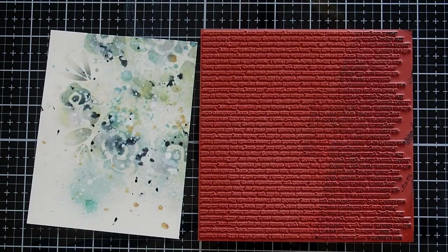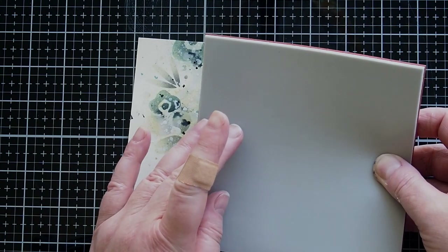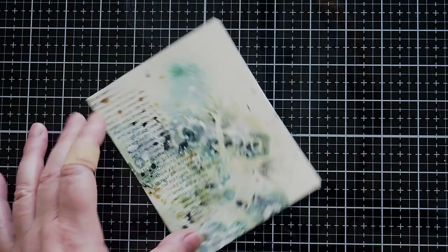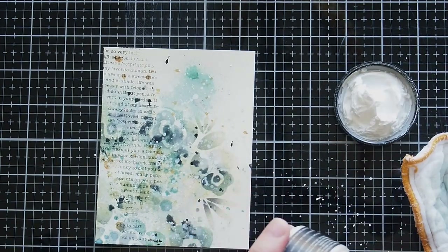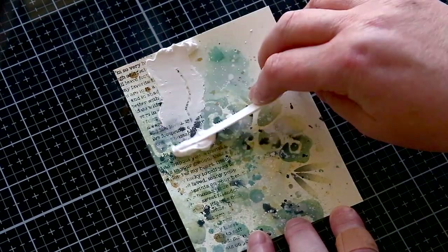Keeping with the Distress line I used Black Soot Distress Oxide ink on the Friendship Text background stamp. I liked how the text fades on one side, so I rolled the stamp over the card to get a partial image. As I lifted the stamp I realised I had the text upside down, so I rotated my card and the main elements were now going to be bottom left rather than top right.